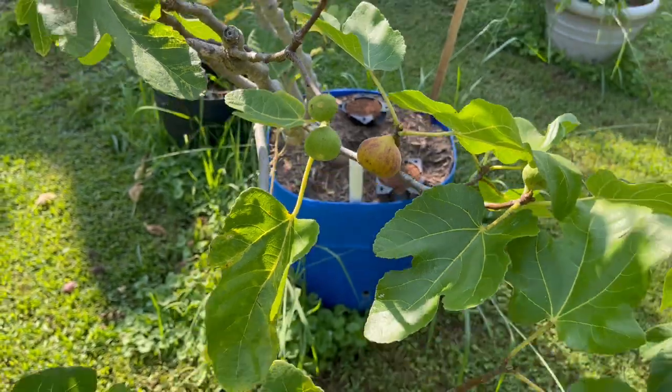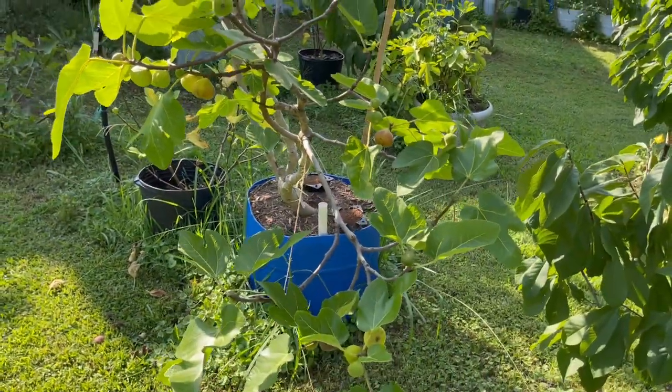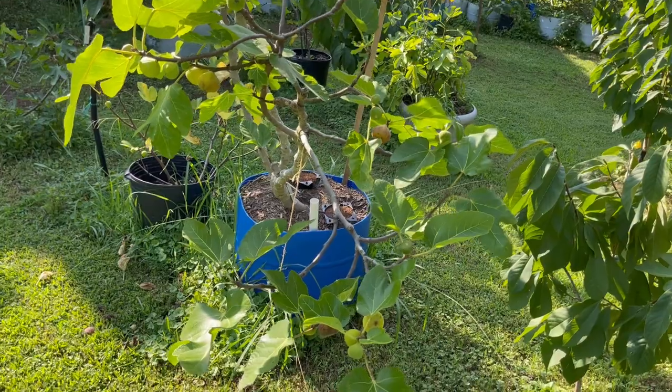Again, guys — Irene's Black Greek. All right guys, that's it for today. Thank you, have a good day. Bye.